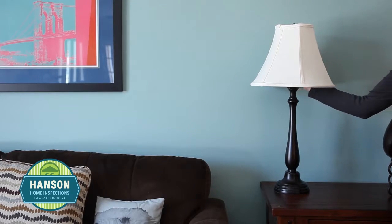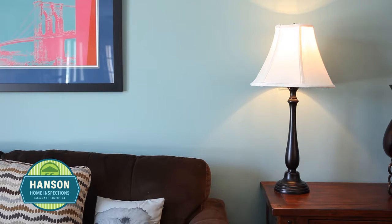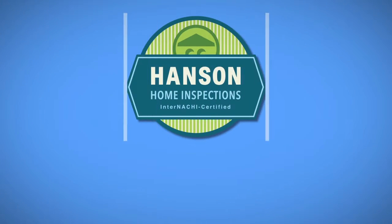With your lamp fully reassembled, it's now ready for use. If you have any questions about this process, call Hansen Home Inspections at 563-370-7369.